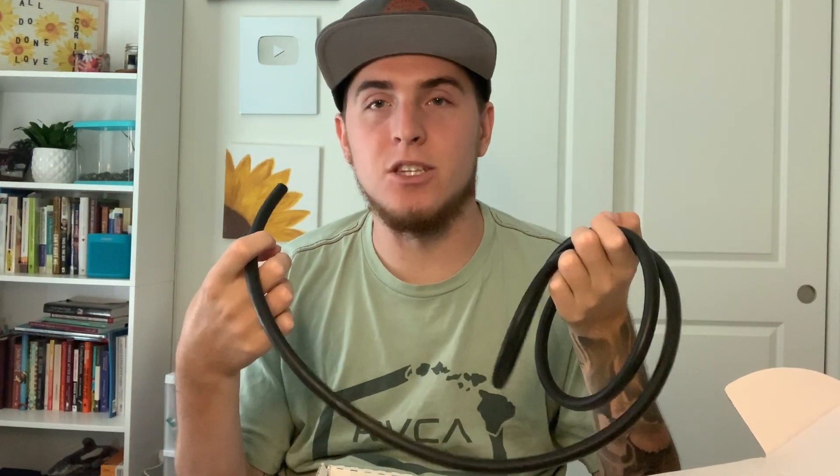It also comes with a bunch of tubing and you can cut however much you need — it'll probably vary for each person. This is actual special tubing that the company sends with it, specifically designed for the Freedom Flow. So if you happen to buy extra tubing for this, you actually need the kind that the company sends you. Again, this is the actual device — it says Freedom Flow on here.